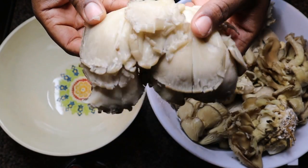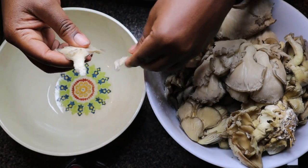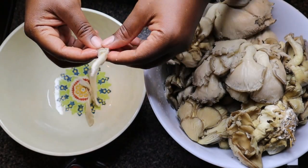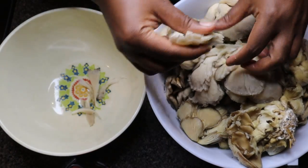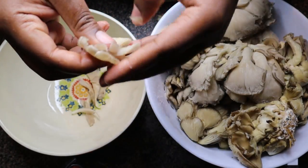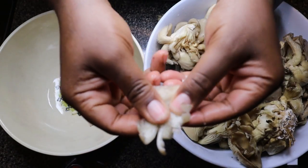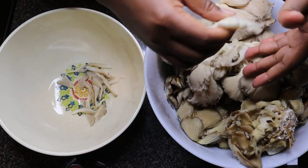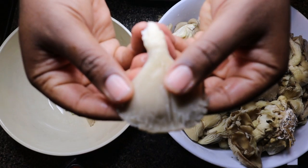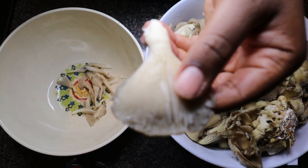Traditionally birria is made with lamb — that is what my research found. But we are going to be using oyster mushrooms for our vegan rendition of this Mexican dish. Here I have already rinsed my oyster mushrooms and I'm just shredding them. This is probably the most time-consuming part, but it is a labor of love and it's worth it.